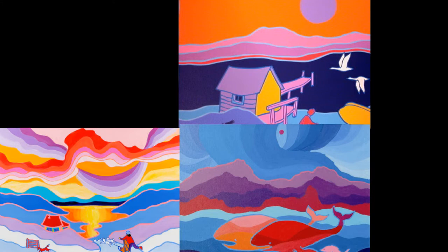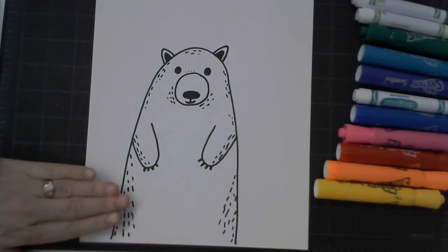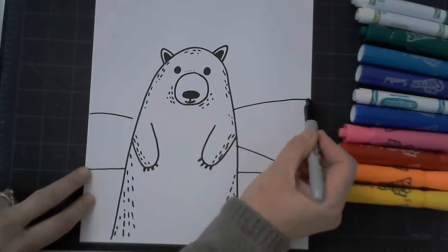Here's a reminder of Ted Harrison's artwork as our inspiration. Now for the background. We're going to draw a horizon line, horizontally, behind your bear, about three or four fingers from the bottom of your page. Try ghost drawing first, and then add some hills and mountains behind your bear. Make sure you skip over Mr. or Ms. Bear.